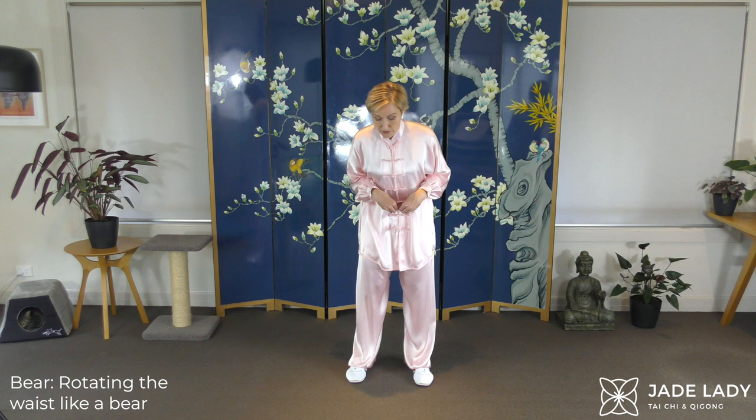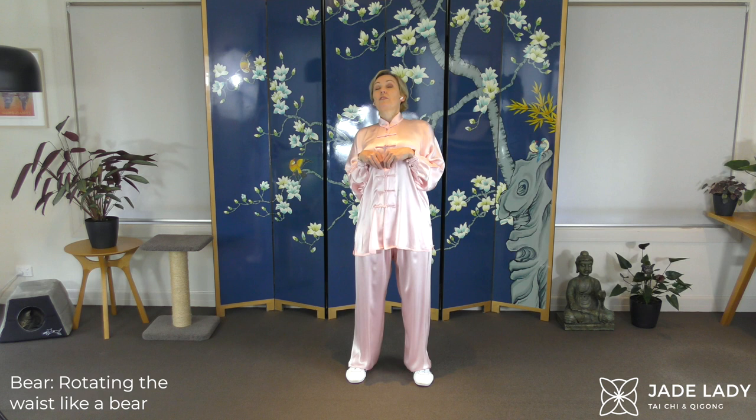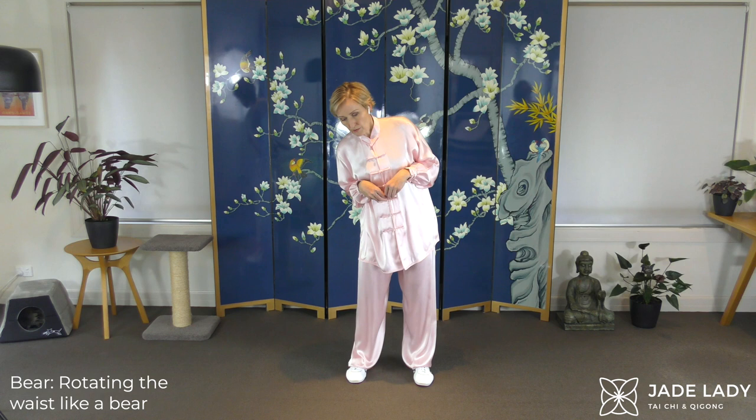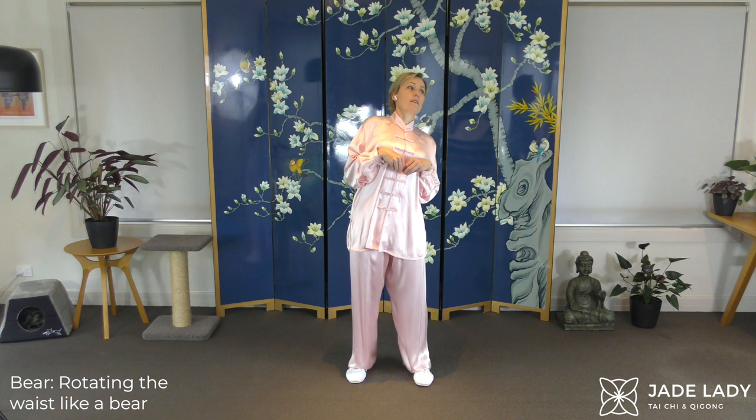Other way — we go twice in each direction. My paws are just coming with me, they're not moving independently. Feeling all of the muscles of your torso stretching and working.